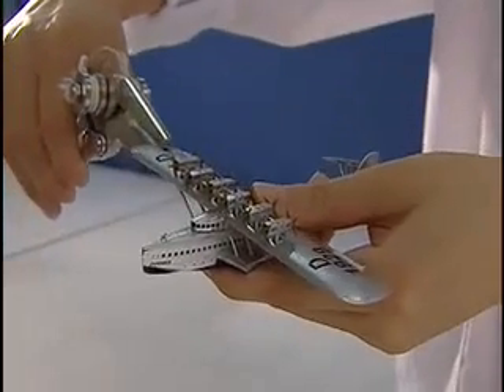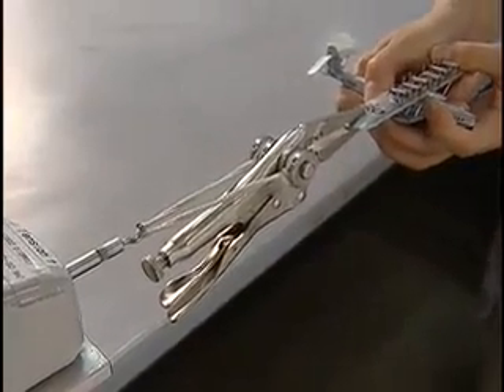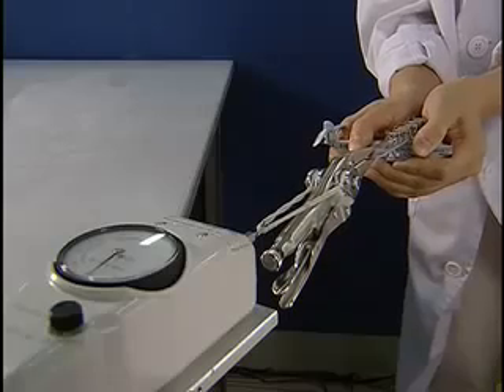Children will pull at their toys, so to ensure that they will not fly apart at the seams, inspectors will apply a specific amount of force for a set period of time, testing all the different ways a child might tug at the toy.